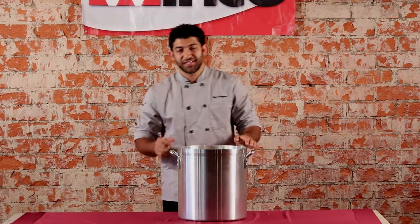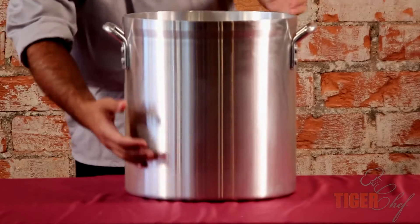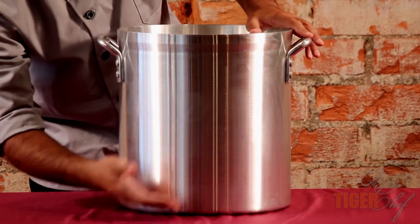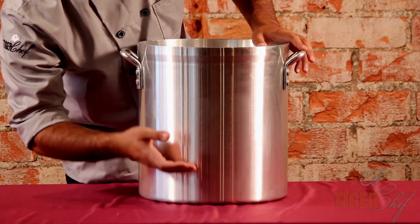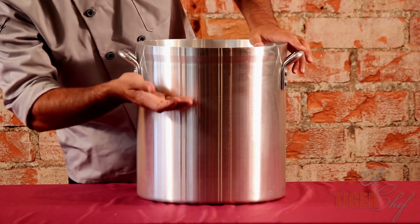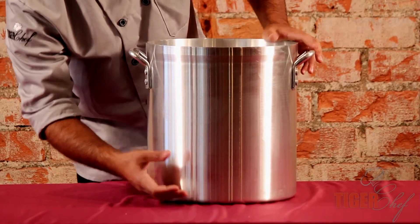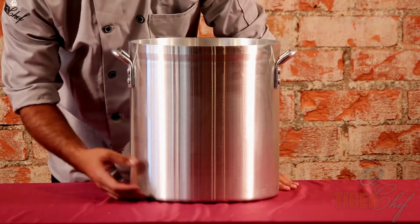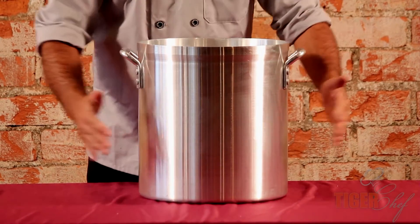Here's what you got to look at for this stock pot. First, the construction — it's a deep stock pot. Some stock pots are more wide and this one's deeper. When you put your stock in there, your liquid is going to be more at the bottom and all the vegetables and bones will float to the top. That makes it better because if your vegetables are closer to the bottom, they might burn faster. So having the liquid on the bottom is much better, and that's the benefit of having this taller rather than wider.